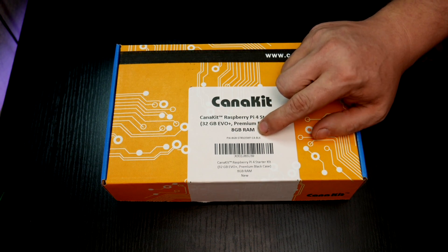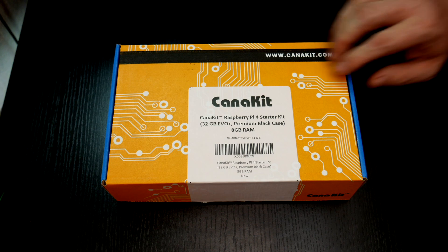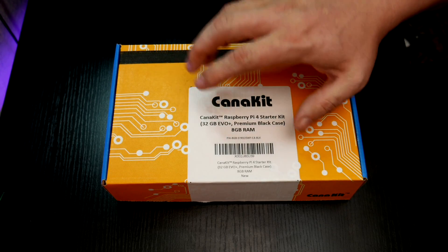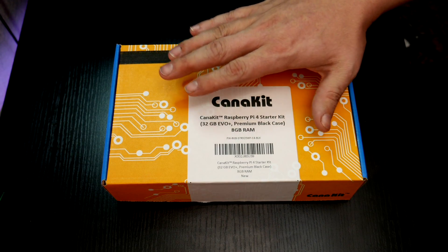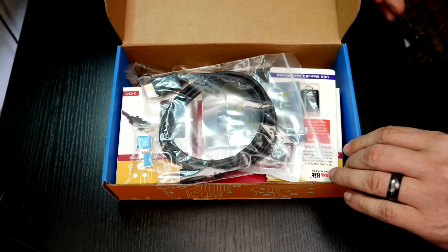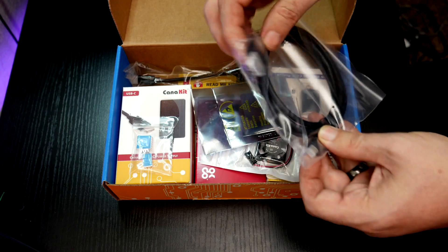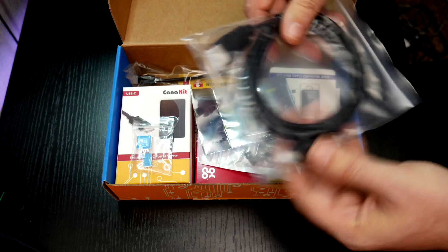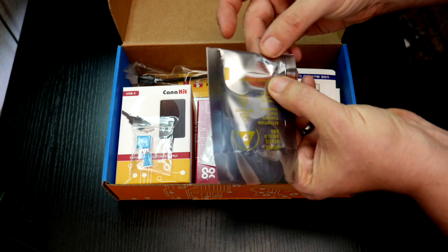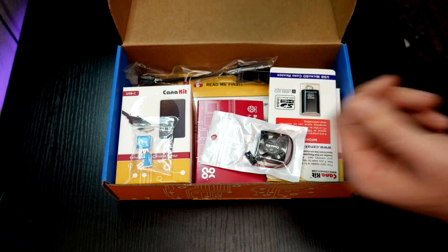Now of course this is the 8GB version of the Raspberry Pi 4, so this is the newest version that's out and I want to give a big shout out to CanaKit for sending one of these out. And of course, don't forget I am doing a giveaway to give away exactly one of these kits to one of my subscribers for reaching 15,000 subscribers on the channel. So let's go ahead and dig in here. First thing that we see is a micro HDMI cable to standard HDMI, so that we can plug our Raspberry Pi to a display device. Here we've got a Samsung 32GB EVO micro SD card.